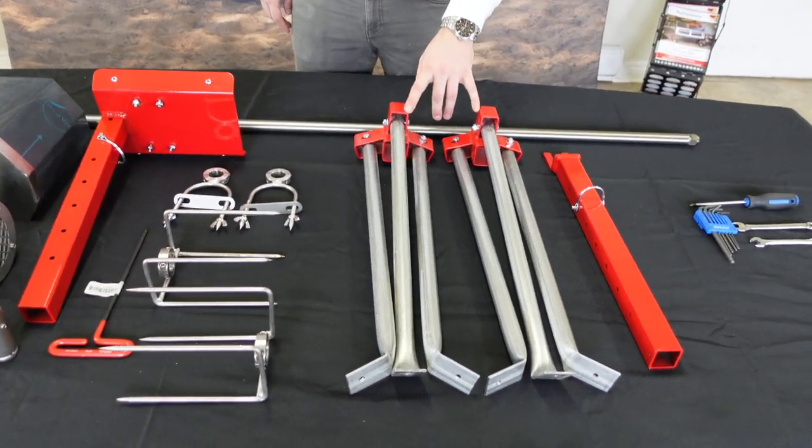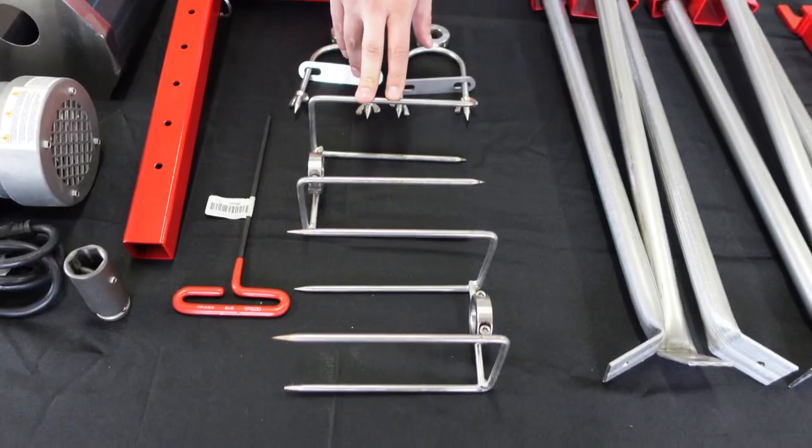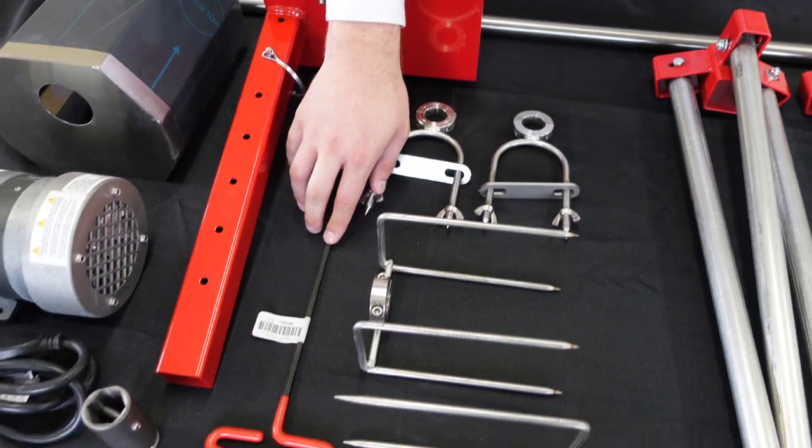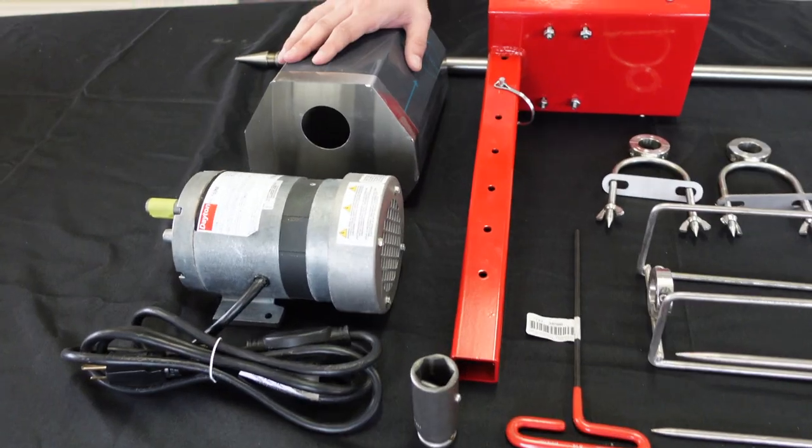Here we have our two sets of tripod legs, one bracket that's going to basically hold the pole, four prong spine brackets, and your red-handled tool. You have your motor plate, motor itself, the drive socket, and motor cover on top of that.